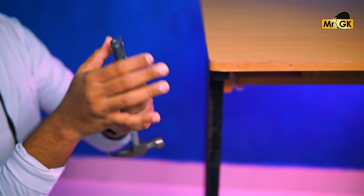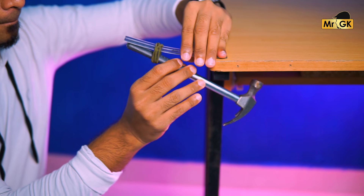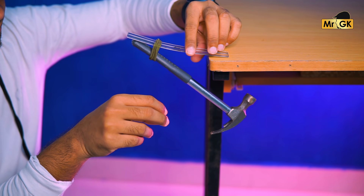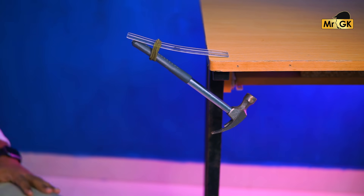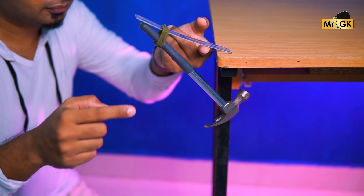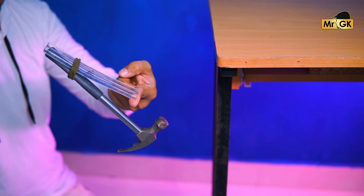Come here now. The scale is the same on both sides. The scale is the same. Now, the center of gravity is the same. The center of gravity is the same. We can see the same balance on both sides.